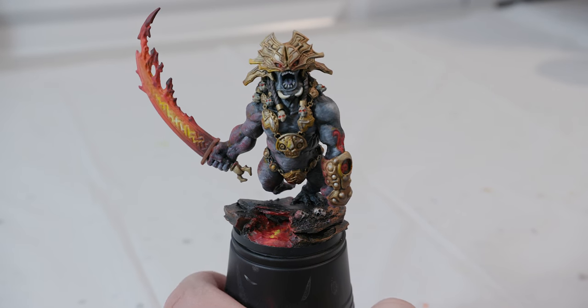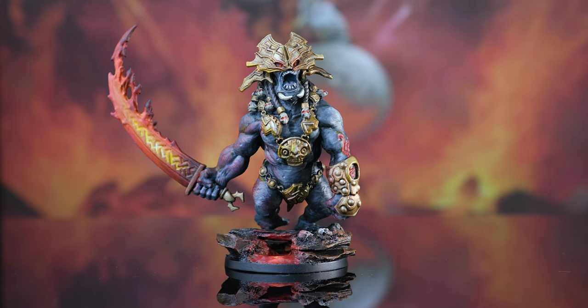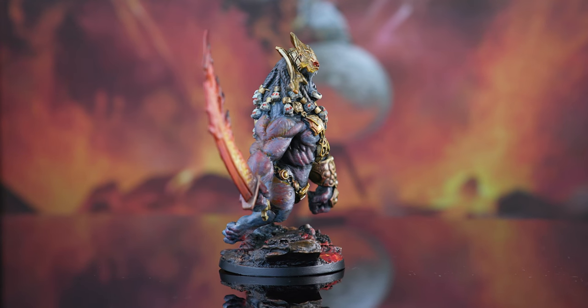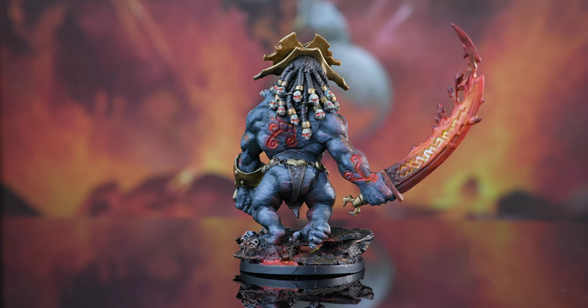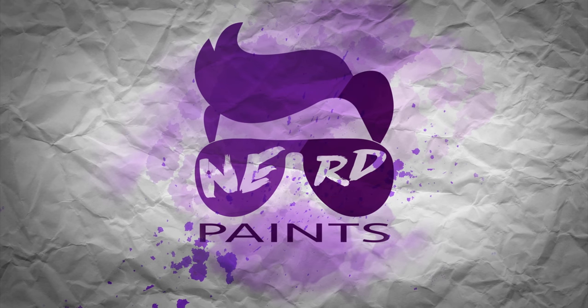After that, I think we are done. Go ahead and continue any additional highlights or touch-ups that you need to. Once you're completely done and it's completely dry, you'll want to seal it with a lacquer. I think this turned out pretty cool — this one definitely took a bit longer with the prep work, but I really like how it turned out, especially the base, the lava, the rocks, and the skulls. I hope you enjoyed this video and found some useful tips along the way. If you haven't already, be sure to click subscribe below, and you can also visit my Patreon page to support future videos. Thanks again for watching and painting with Nerd Paints!